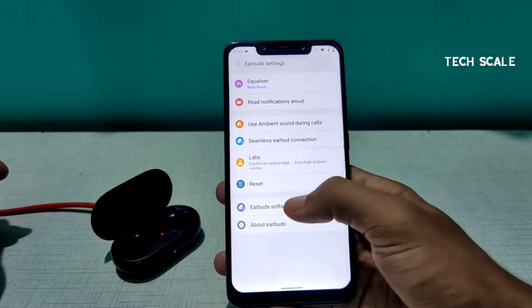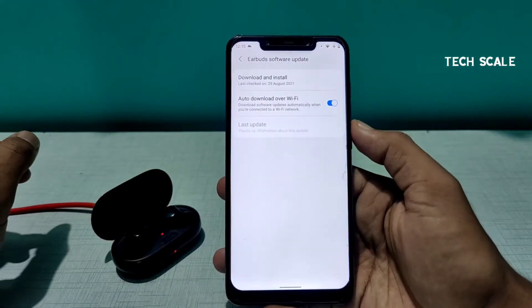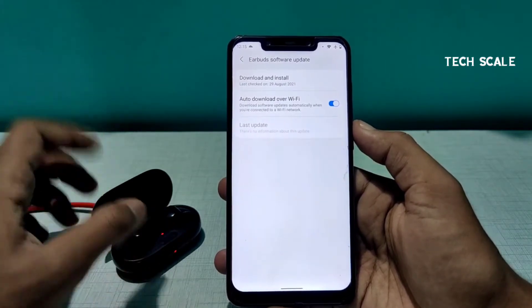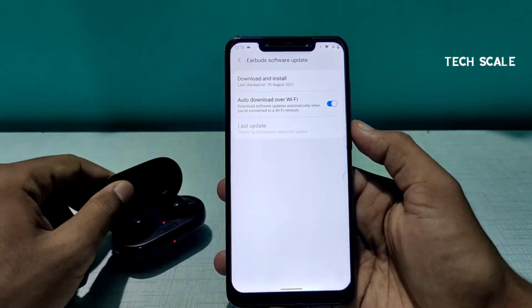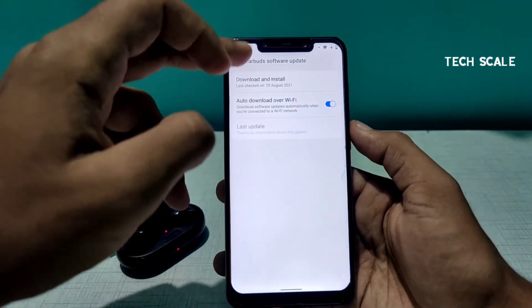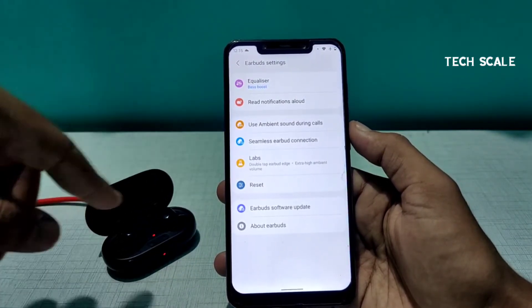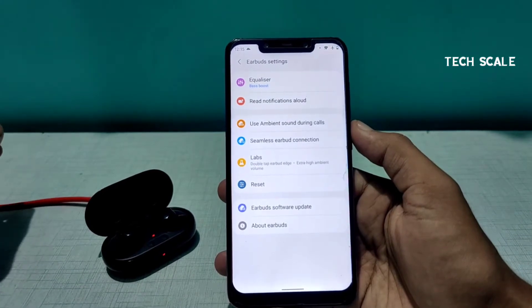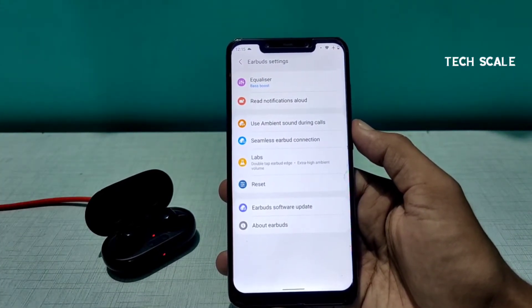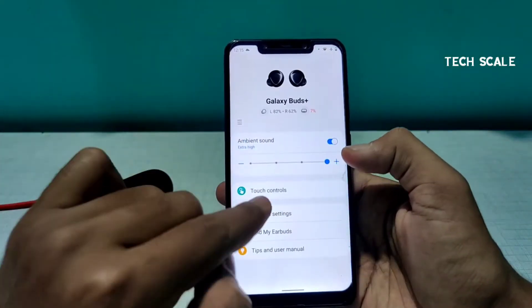There is also a software update feature. Whenever Samsung pushes a firmware update, we automatically receive it, and it gets installed the next time we pair the buds. For example, as soon as you pair them, the update downloads and installs — this process takes around five minutes.